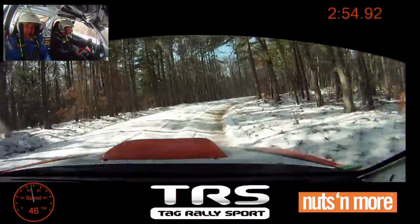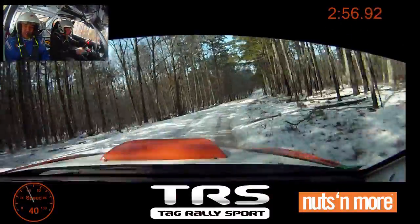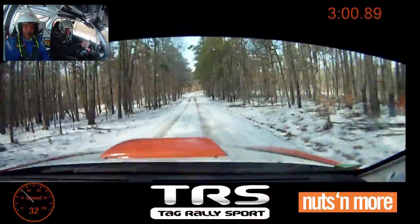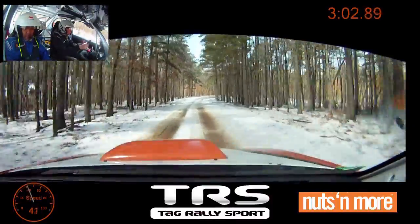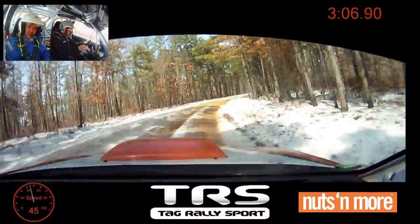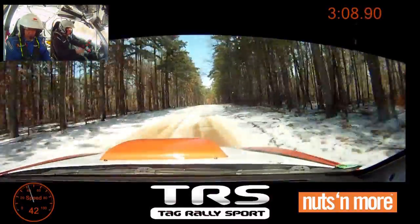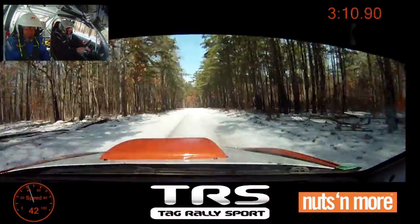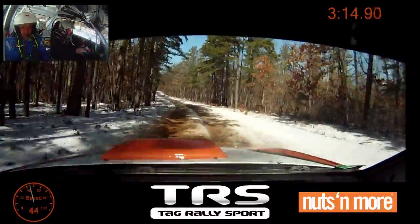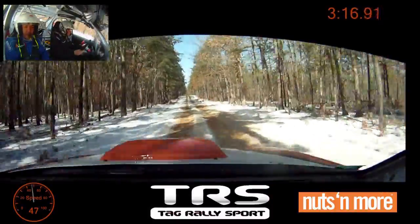150, 50. Right four plus. Into small crest, 50. Left five, 350. Push it, push it, push it.